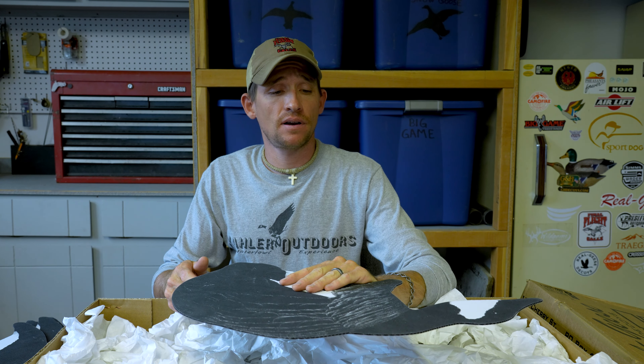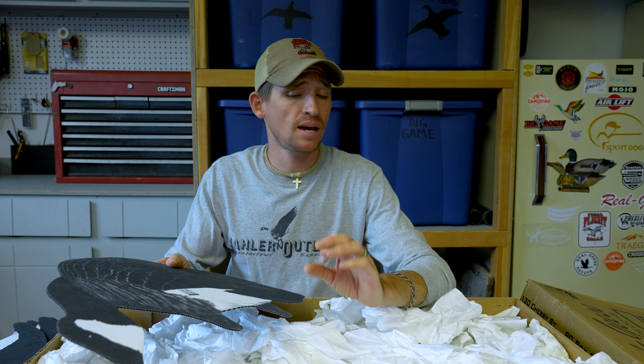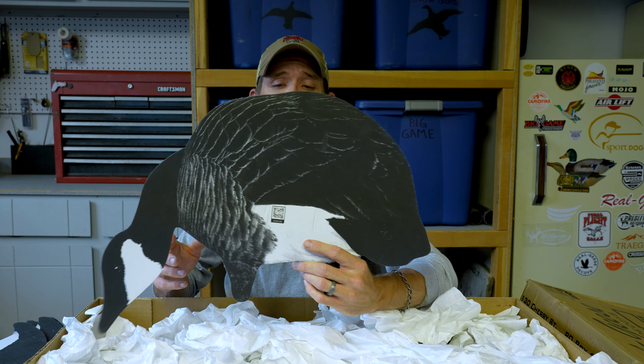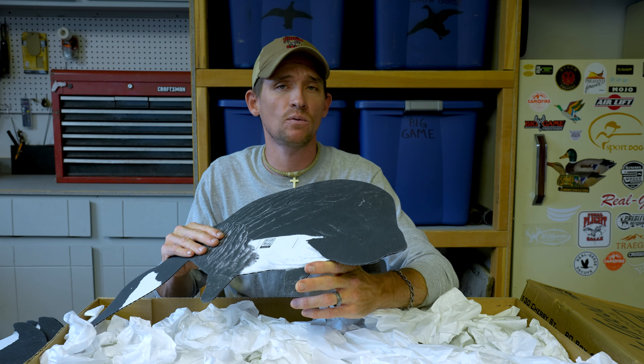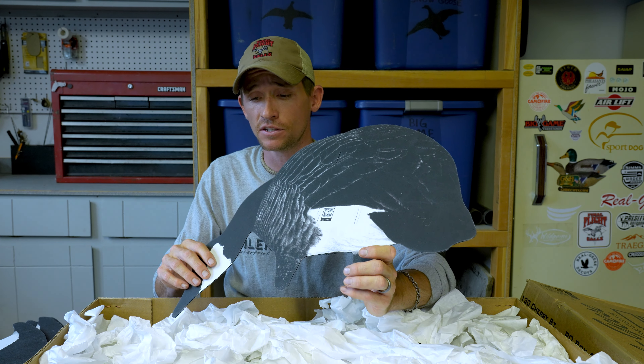These are still priced very fairly. Per decoy with the wire stake, they're coming in at about eight ounces on average — giving you just over six pounds per dozen. So still considered a lightweight decoy, still very packable for you guys packing in and out of fields.